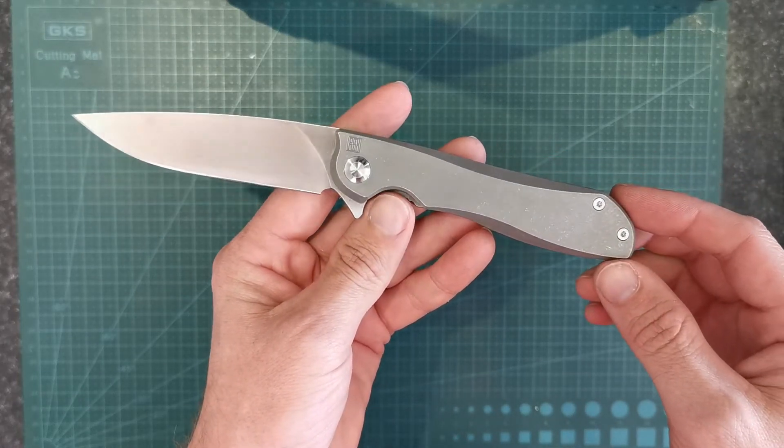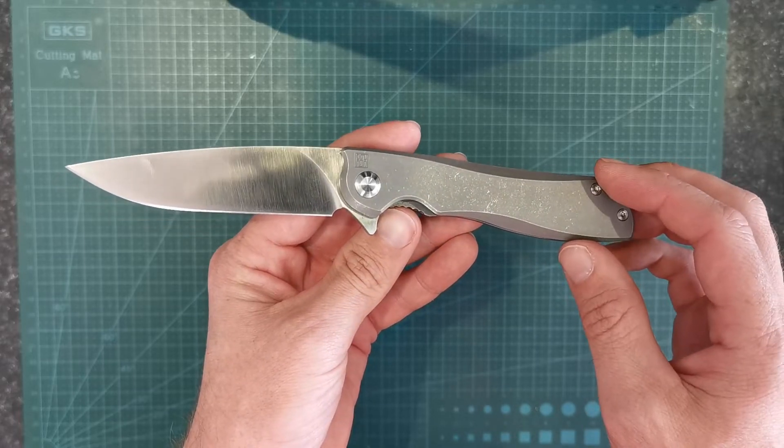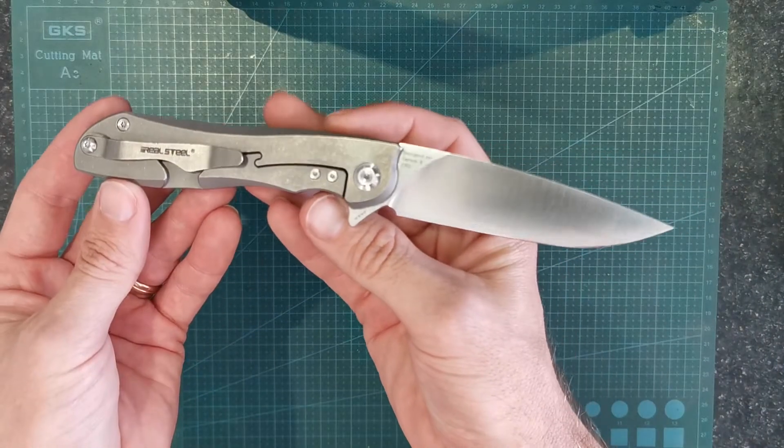G'day guys, I'll just jump straight in. I'm just going to do a couple of knife reviews today. I haven't done any in a while. So this one here is the Real Steel Megalodon 2017.